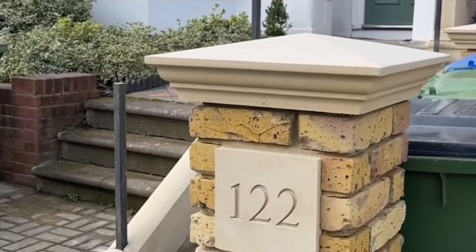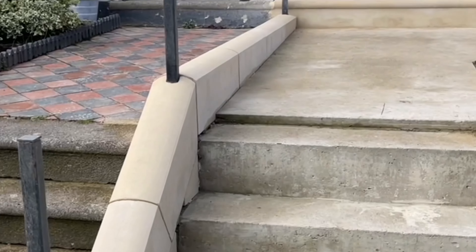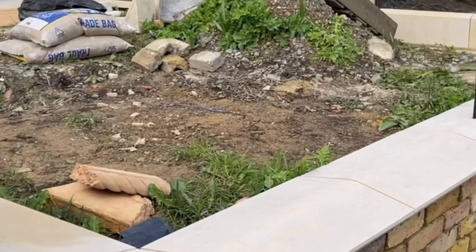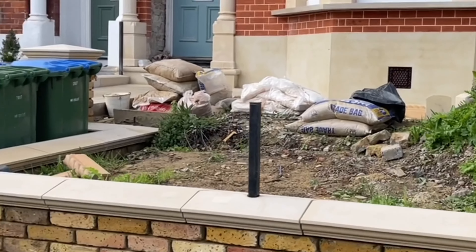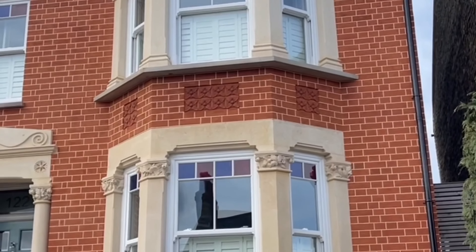As you can see, all the caps have all been done — all copings all of the way through. There's going to be a new Victorian path throughout to finish it all off, with some nice new railings going through there as well. This property, once the last little bit of landscaping is done, is going to look absolutely incredible — the detail in this project is second to none, it looks so, so good.